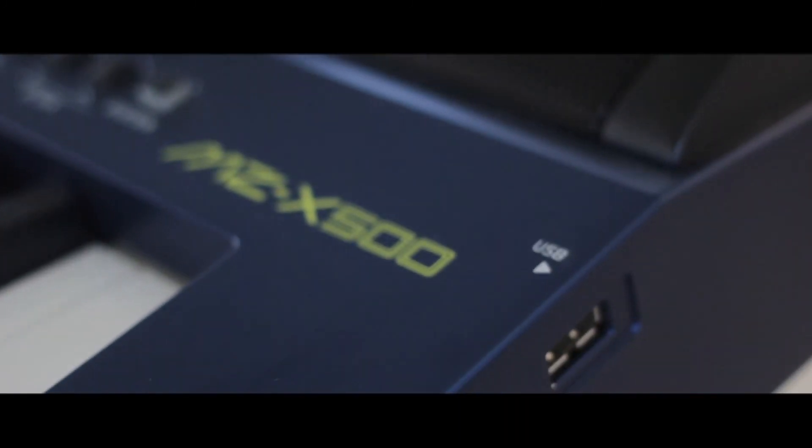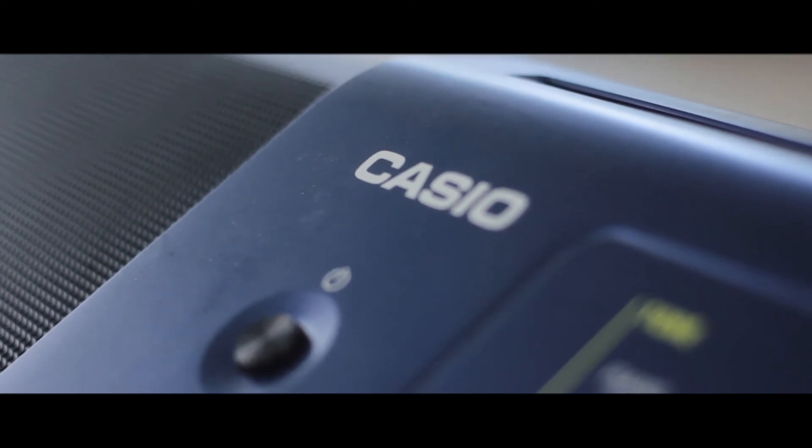Keep inventing new things, because whenever I take this keyboard, I feel I need to find a new method of changing voices — the envelopes, the layering, and everything inside this hex layer is amazing. So definitely try and explore this keyboard, use these voices, let me know your comments. Bye bye for now, thank you.